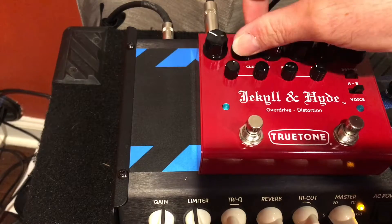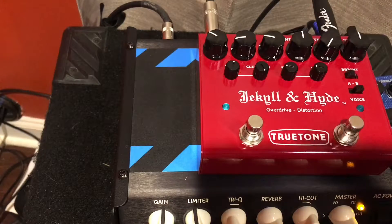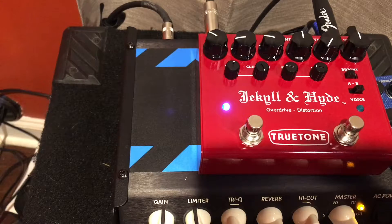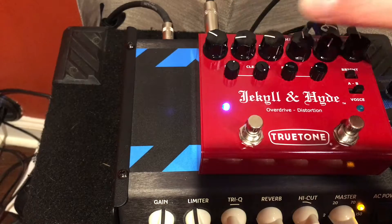Let me show you what would happen if I had the treble knob down on the pedal. Here's my clean tone one more time, and here's the overdrive side of the Jekyll and Hyde. You'll notice that it's pretty mid-rangey but the high end is drastically rolled off — it's not the same tone at all compared to the clean tone.